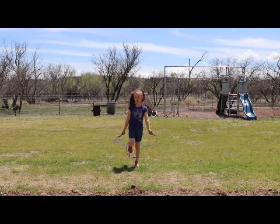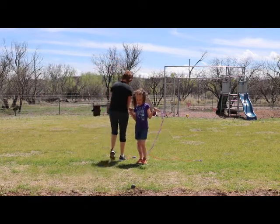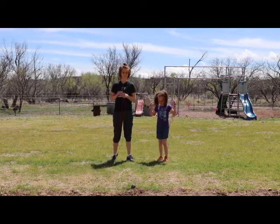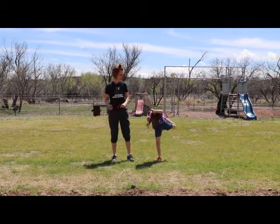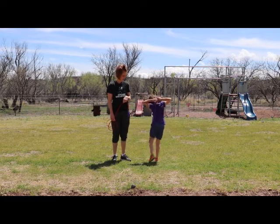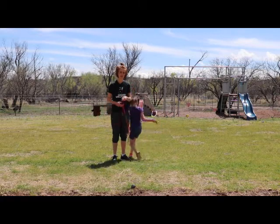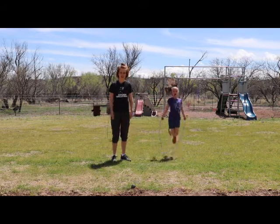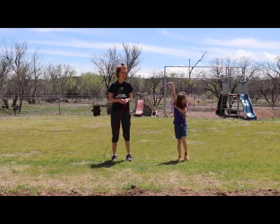Hi, today we're going to work on jump roping. As you can see, we have jump ropes and we're going to teach you how to jump rope, but first we have a couple of stretches. Have a jump rope, pull your foot up, and turn around so they can see that stretch. I call these flamingos — she's just pulling with her jump rope to stretch. We're in southern Arizona; it rained yesterday and today it is hot and beautiful with a nice light cool breeze. It's incredible actually today.